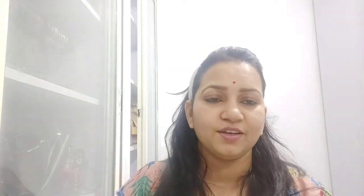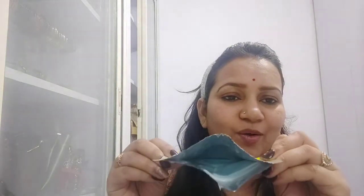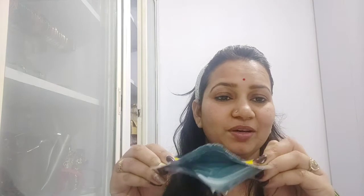Friends, I hope you have understood this. So guys, I have opened it and you can see it has come out this way. It has a very good smell. So I will remove the marks from this way and apply the serum.